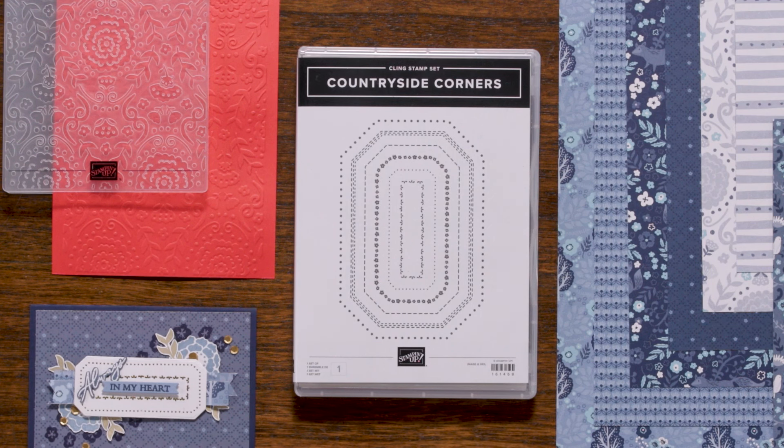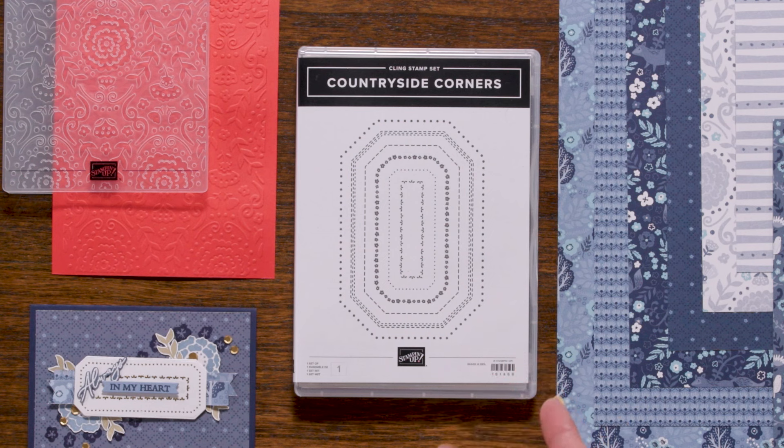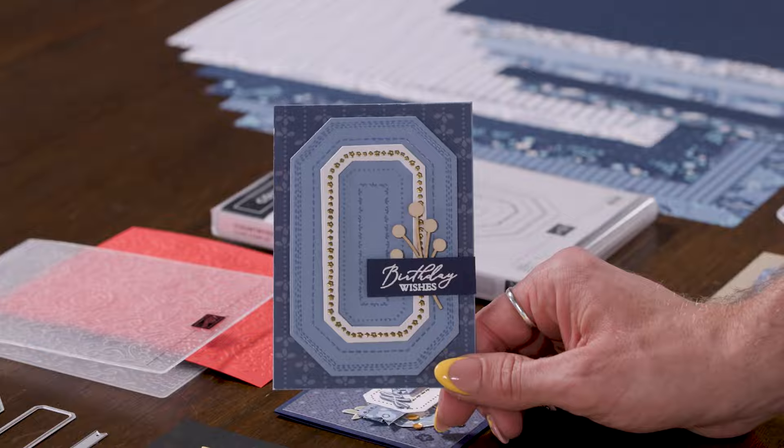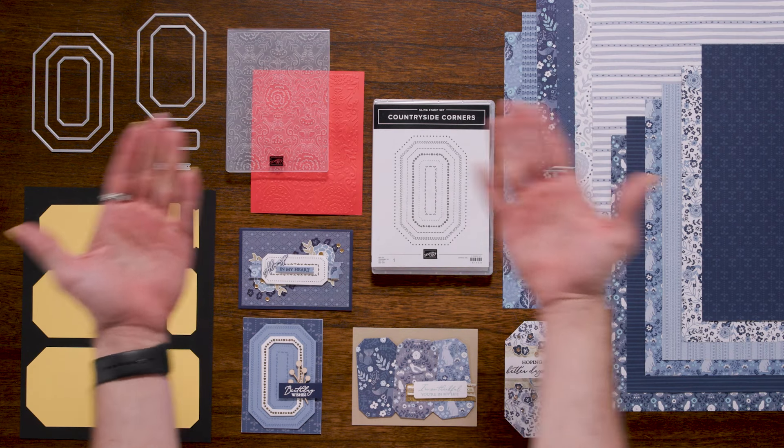First up, we have the Countryside Corner Stamp Set. This image-only cling mount stamp set allows you to create beautiful backgrounds on your card fronts. It's incredibly versatile, as you can use it with an F block to mount the stamp, and it coordinates perfectly with the dies that you can purchase in a bundle.